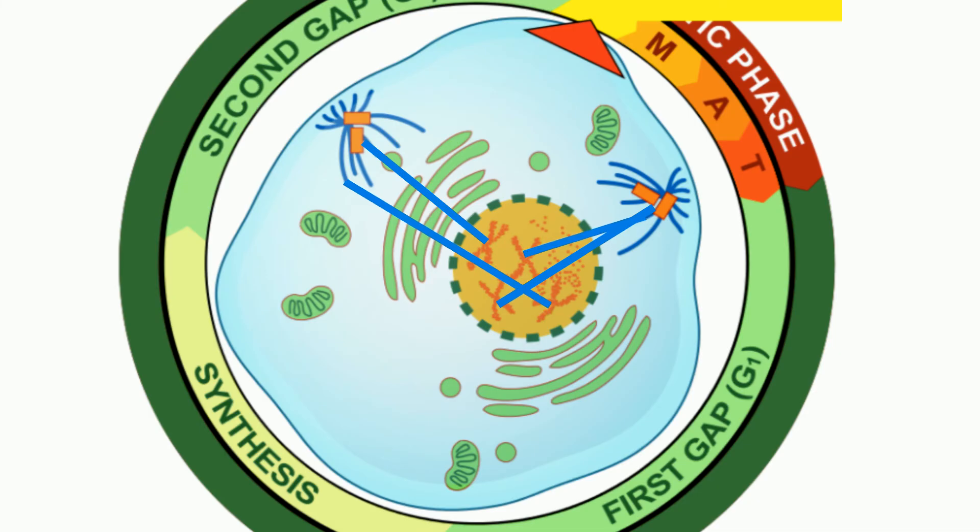The cell is now ready for metaphase. Thanks for watching, and MooMooMath uploads a new math and science video every day. Please subscribe and share.